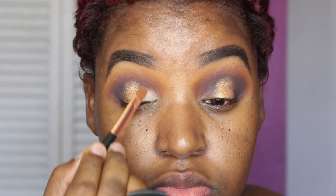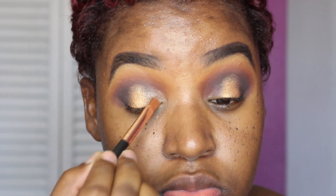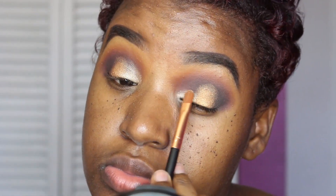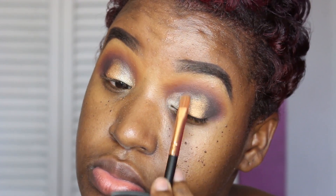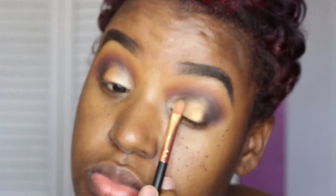Then I'm going into the palette and using a lighter shimmer shadow, as I mentioned, putting this into my inner V area to give it a gradient effect. When I completed this look, I was shook — I was so in love with it. I'm literally packing it on until I get to my desired look.